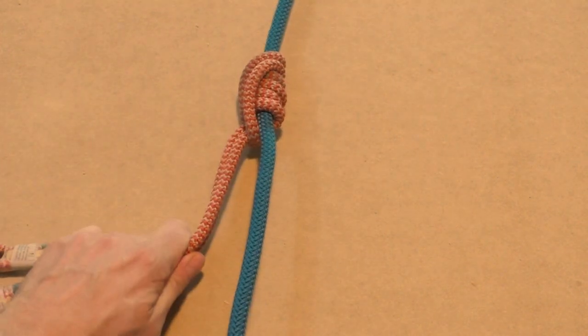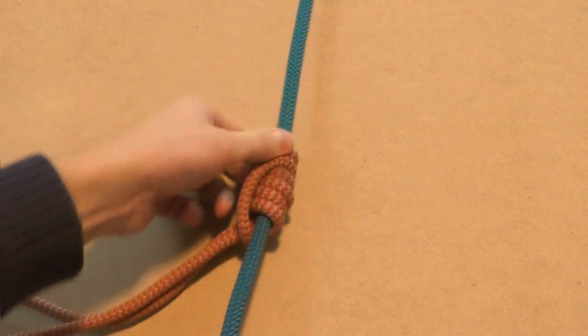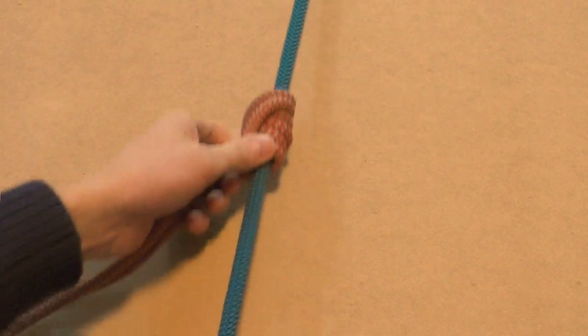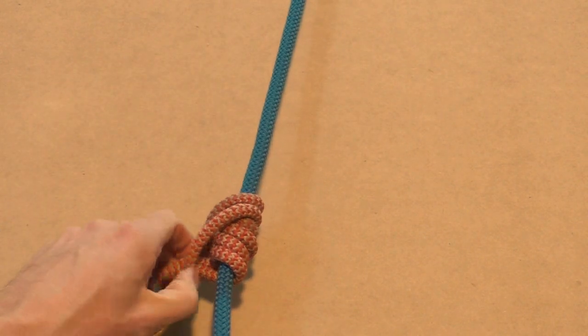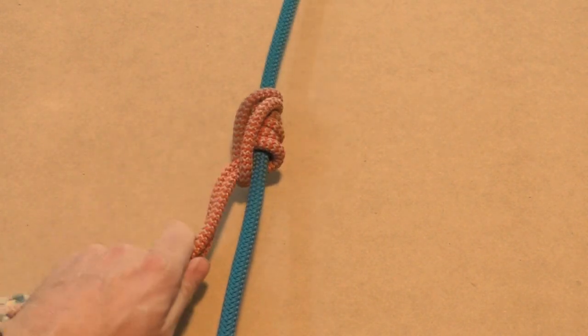The knot can move freely up or down when it's not loaded. When weight is applied, it should grip. If this was a little too fast, we now have some step-by-step pictures coming up next.